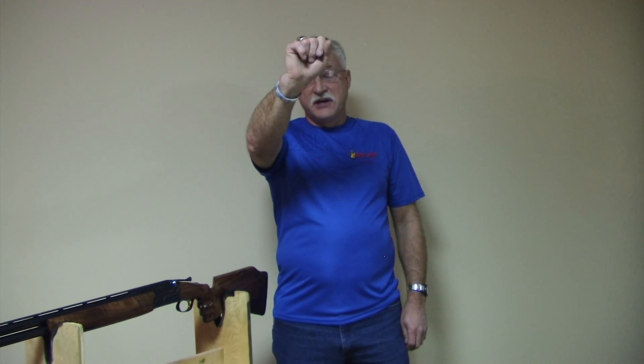In other words, when I hold my finger up and I close my right eye, my finger moves way to the right. And when I close my left eye, what I'm holding my finger on does not move. But that being said, I still have a dominance issue.